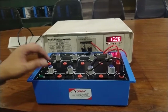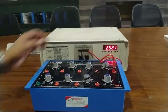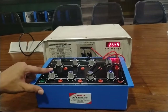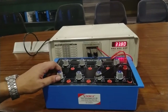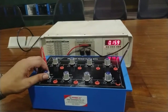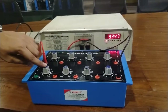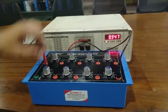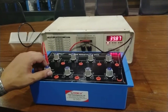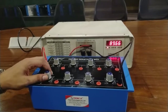Now I am going to calibrate the resistance value from 10k to 100k. I need to make this setting using the keys in the LCR meter. Rotate this band switch in the clockwise direction. The band switch is at 10k position so the LCR meter shows 10k resistance. This is 20k, 30k, 40k, 50k, 60k, 70k, 80k, 90k, and 100k.